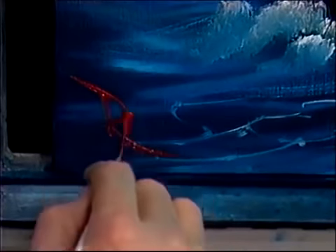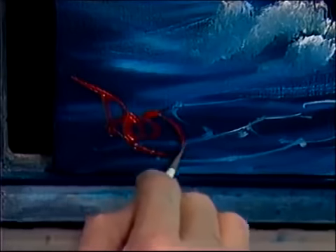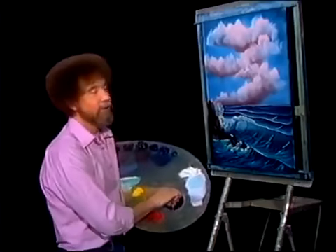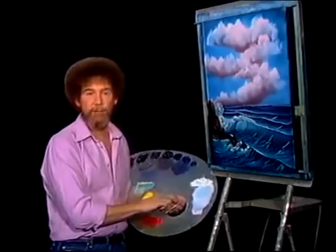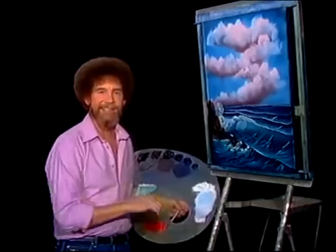It's a good thing I have a short name — doesn't take but just a second. I hope you've enjoyed this, and I hope you, too, enjoy painting along and doing a fantastic seascape. And from all of us here, I'd like to wish you happy painting, God bless, and I'll see you next time.